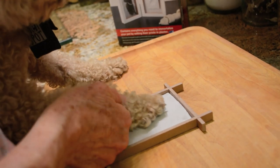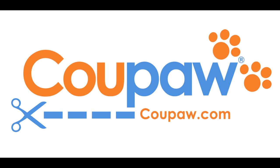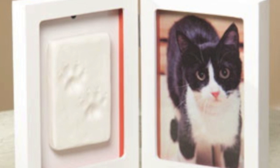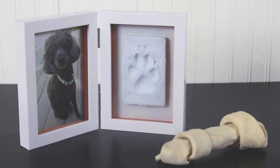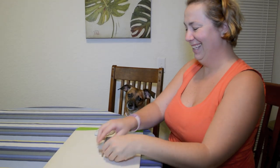Everyone wants their pet with them forever. Luckily, Koopa.com has a great deal running right now on paw print picture frames. This frame kit creates a cherished keepsake of your own pet and is the perfect way to immortalize your dog or cat.